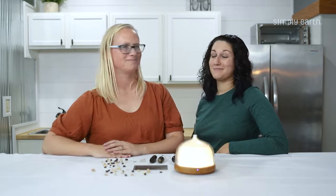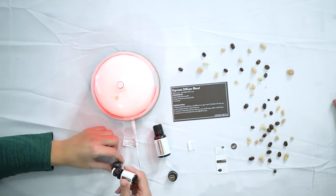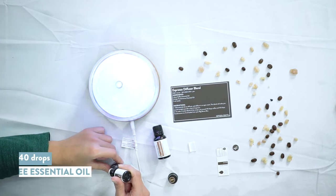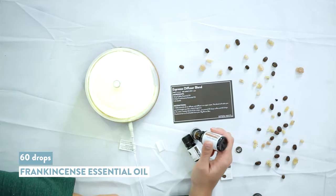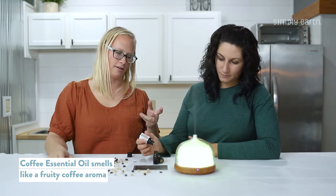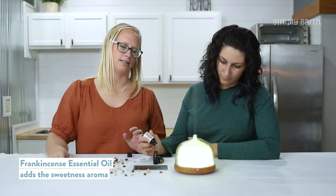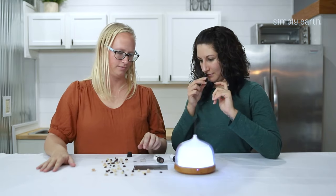Let's go ahead and make our master blend. We're going to fill this up with 40 drops of coffee and 60 drops of frankincense. The coffee by itself smells like a fresh brewed cup of coffee, and then the frankincense helps pull out some of the sweetness, making it smell more like espresso.